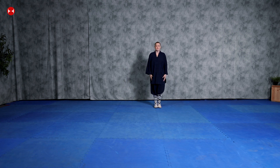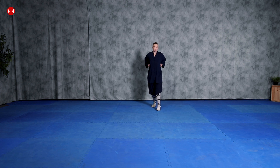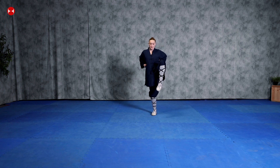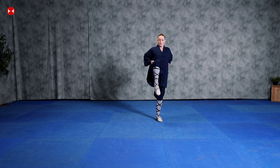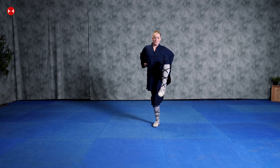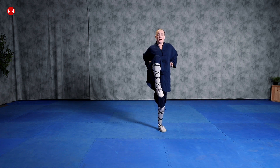Let's try this movement together. For this tantui just put your hands at your sides and we'll do it five times. Ready: one — bring your knee back — two, three, four, five. And stop.